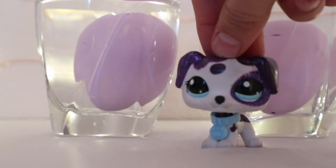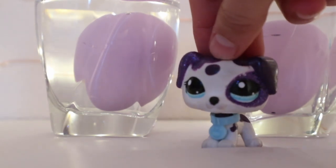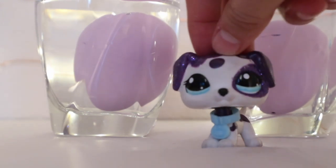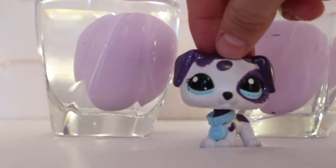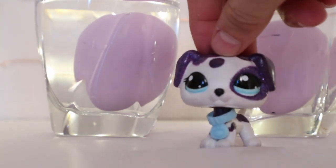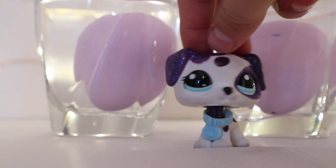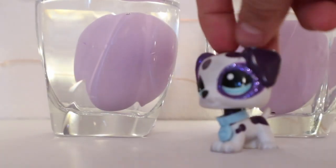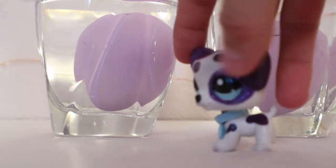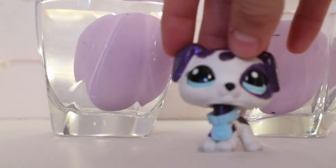The next instruction says to leave it in the cup for about two to three days and then the eggshell would continue to break. After the eggshell breaks, the pet will grow and hatch out of its shell. I'll check back on the eggs in like a day or two.